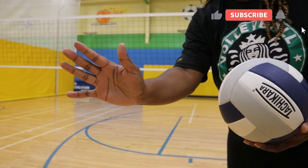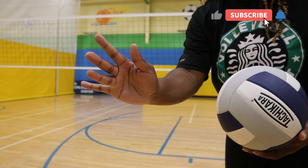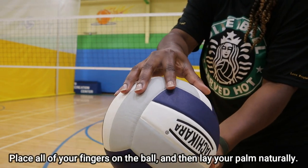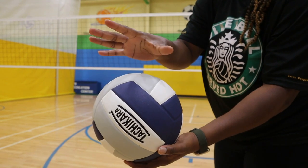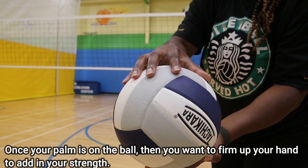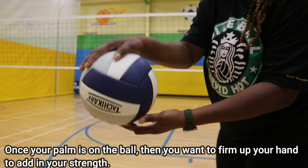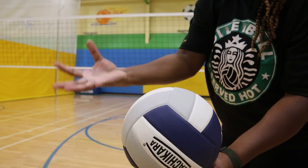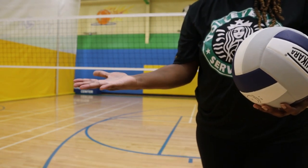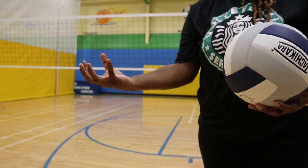Once we do that, we want to get five points of contact, which is each one of your fingers. So we're going to put each of our fingers on the ball, and then when we lay our palm down, now we have what is called a ball shaped hand. We want to make sure that when we're contacting the ball in either serves or when we're hitting, we get the best direct contact we possibly can.